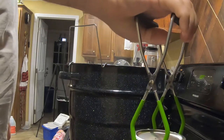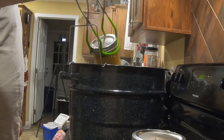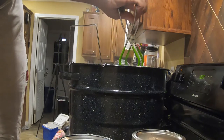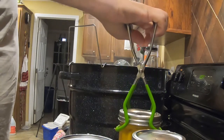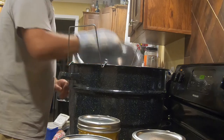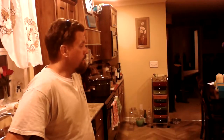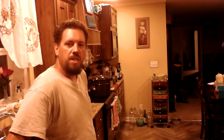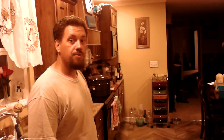Here's some pickled butternut squash. From Southern Yankee Homestead, have a good day and do something different. We'll see you on the next one. Bye.